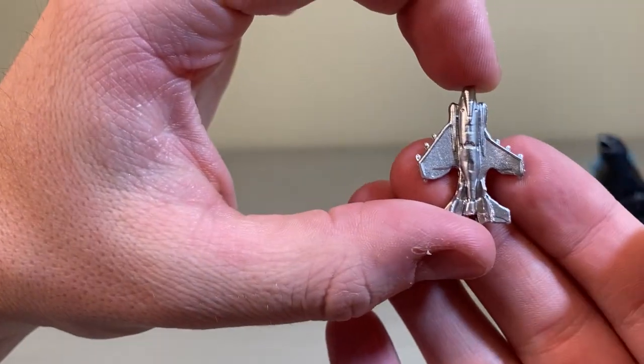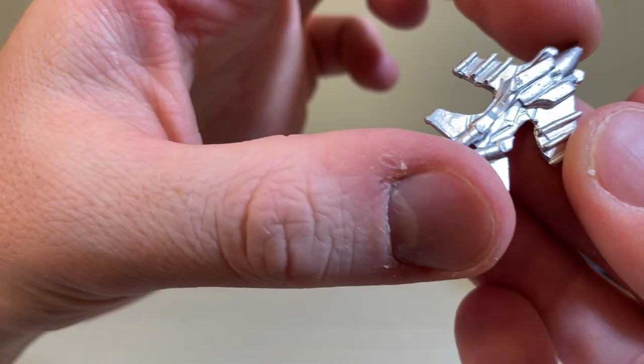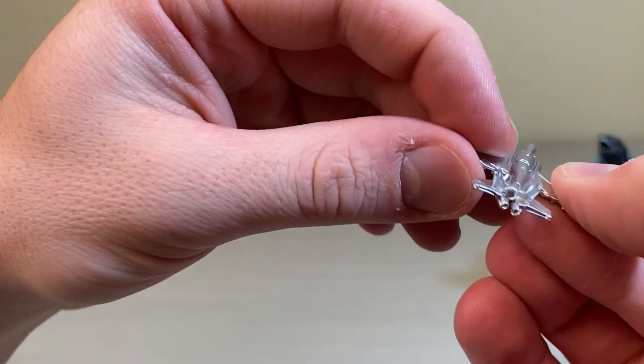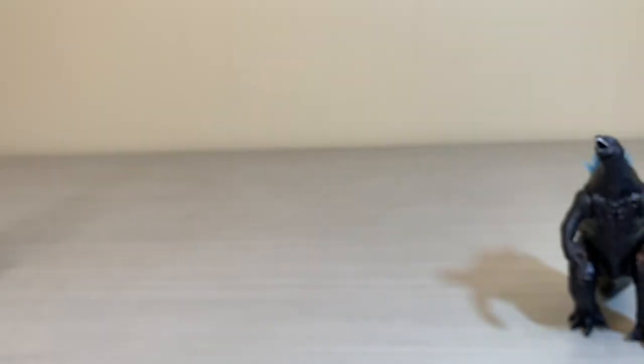Let's take a quick look at everybody's favorite piece — the fighter jet. Not the best detail, kind of a messy blob of whatever. So there's your fighter jet for all those of you who care.